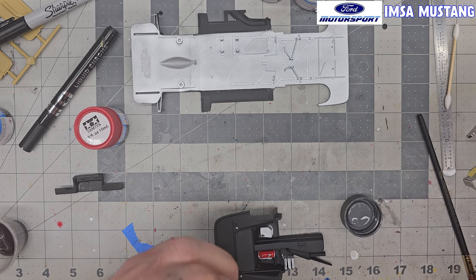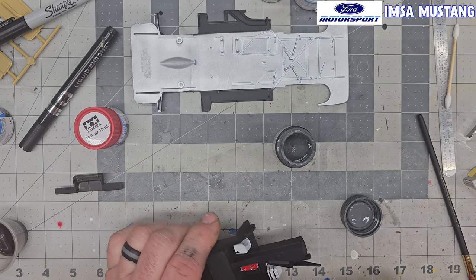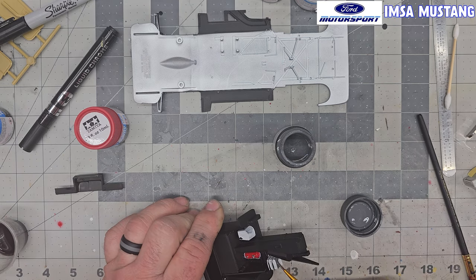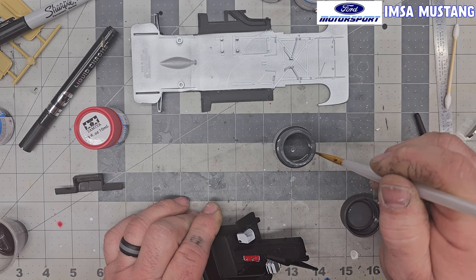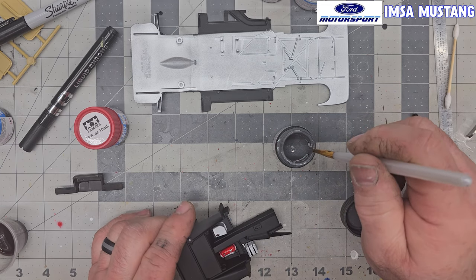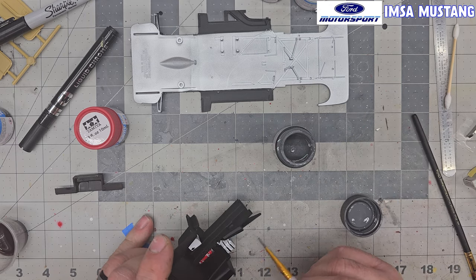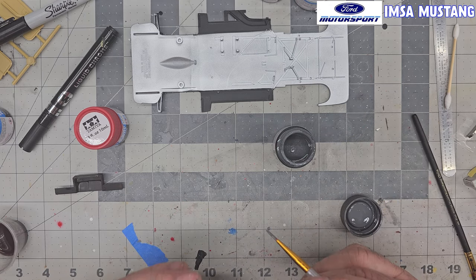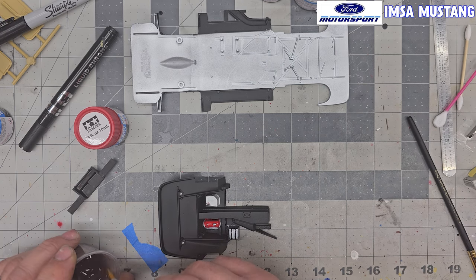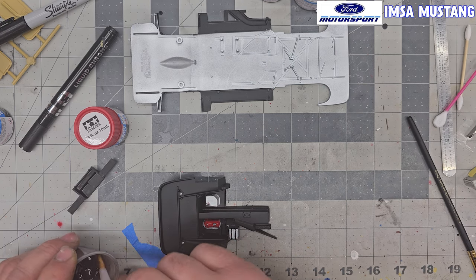I'm just going to leave the top white and go around the edge. I like hand painting things at times. The only problem you can run into is if you keep going over the same spot and keep brushing, you're going to activate whatever is underneath and start mixing colors — unless you originally started with a water-based acrylic where it's not going to reactivate. I've got to fix that white on the top; I went too heavy with the black.